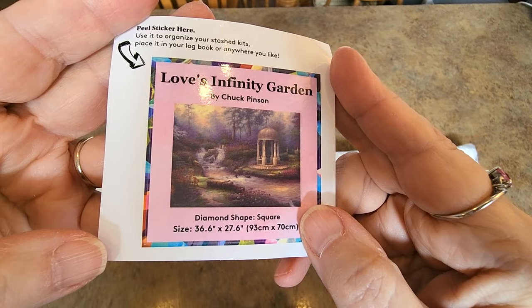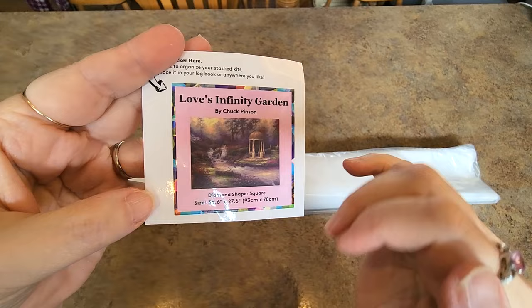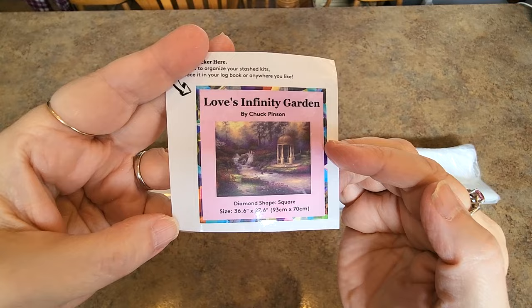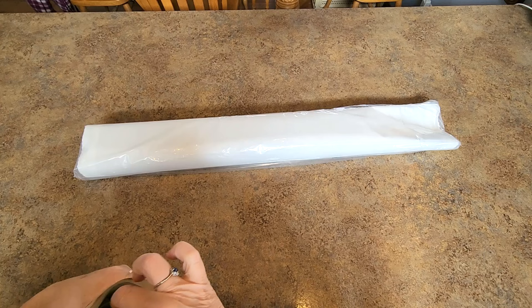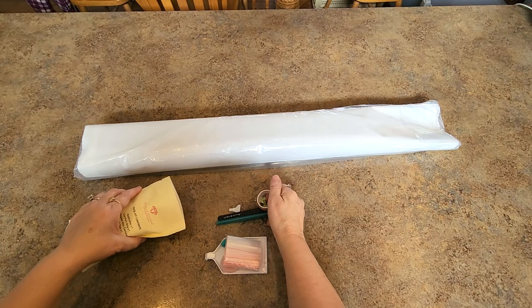Here we go — Love's Infinity Garden, 93 by 70. It's just got this beautiful gazebo-type thing here, a waterfall, little rapids. That little sticker isn't showing it very well; I'll put that on the end of my box. Okay, toolkit — let's see what we get in this toolkit. Do we get a cover minder? Is it gone? Nope, it's not gone. There it is — we still get one in here.